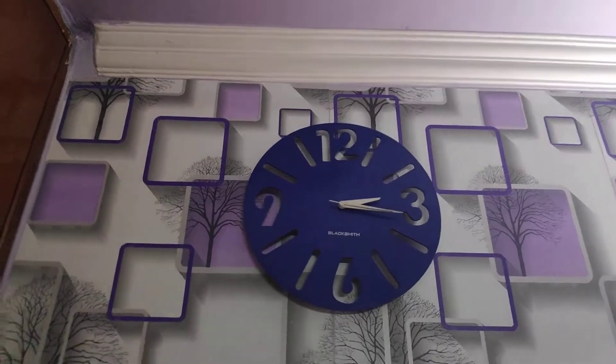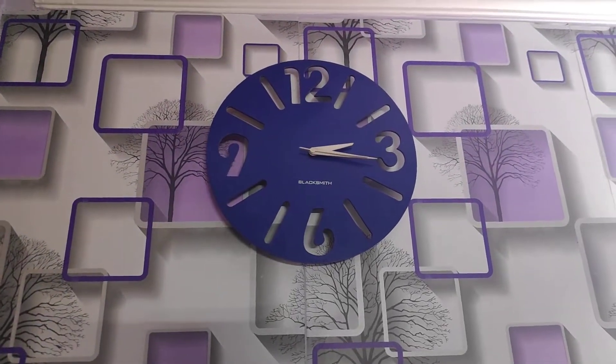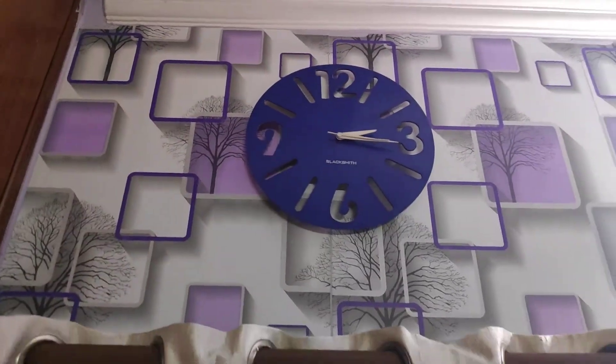Hi friends, welcome to Rana Space channel! Today is Dhanteras Diwali, so we were cleaning our home and I got an idea to do something innovative. While cleaning my room and arranging all the frames, I got an idea to reform or do something with my clock.